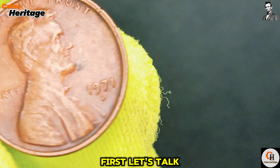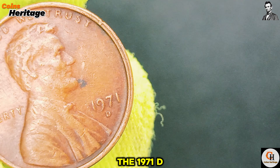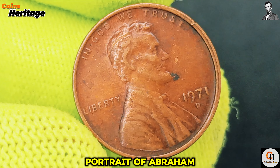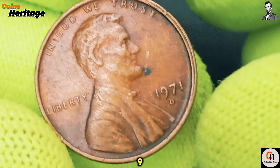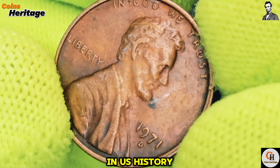First, let's talk about the design and specifications of the 1971 D Lincoln cent. The obverse of the coin features the iconic portrait of Abraham Lincoln, designed by Victor David Brenner. This design has been in use since 1909, making it one of the longest-running coin designs in U.S. history.